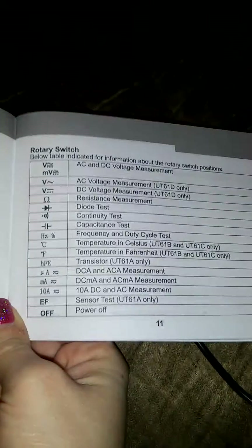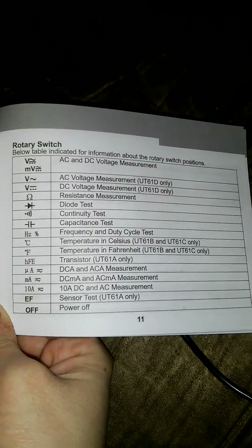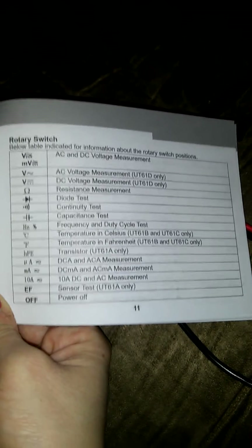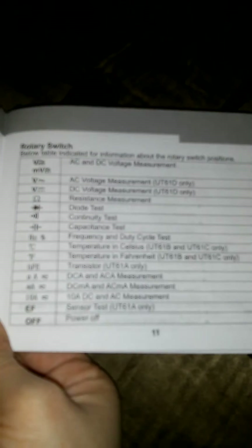As you can see, it has a lot of different functions — the book explains them all. It has AC and DC voltage measurement, resistance measurement, diode test, and connectivity tests. You can look on down through there and see all the different things it can do — it really does a lot of different tests.